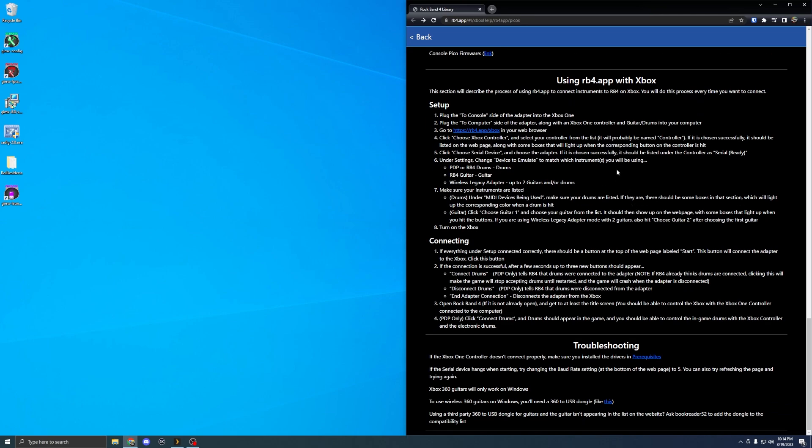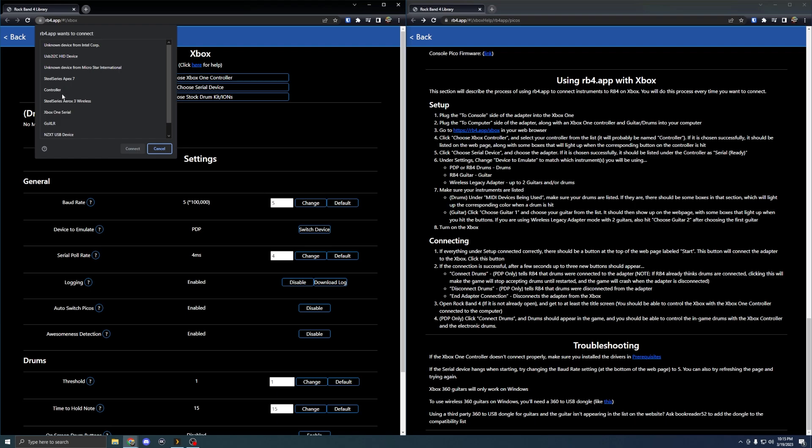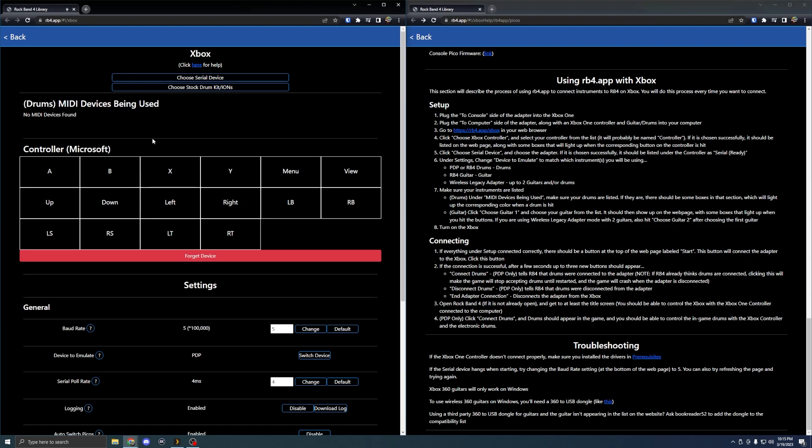I'll be going to the console just to show you it's working. In the written instructions there's a section on using the rb4.app with Xbox — there's a link to rb4.com/xbox. Open that up, choose Xbox One controller, and there should be an option to 'assist controller' — choose that. Now is where we have to start connecting things. Take the Pico board that is for your computer and plug it into the computer.